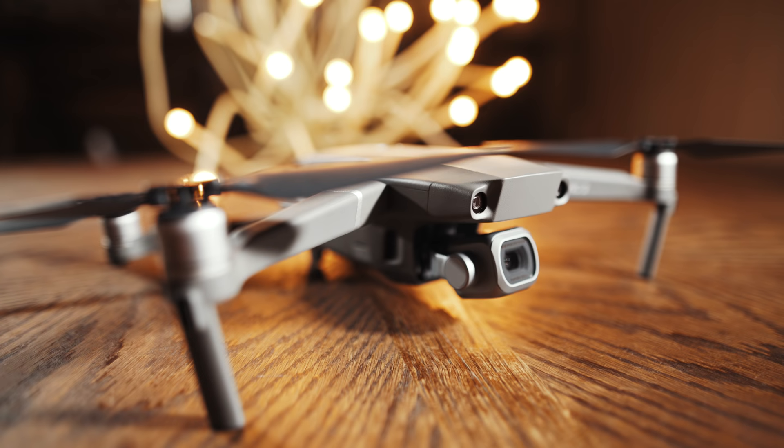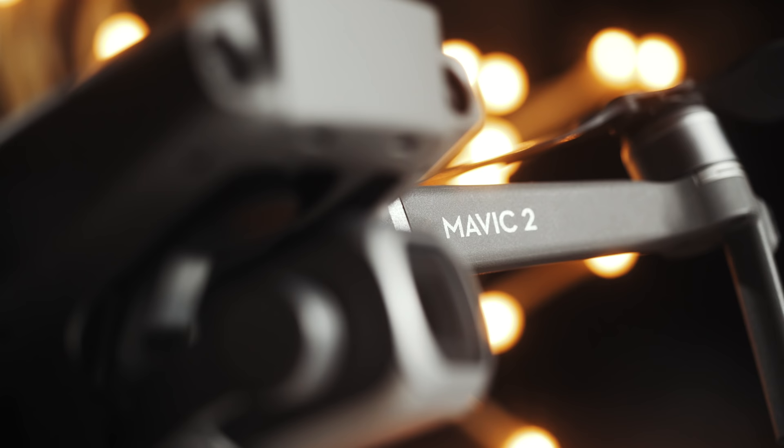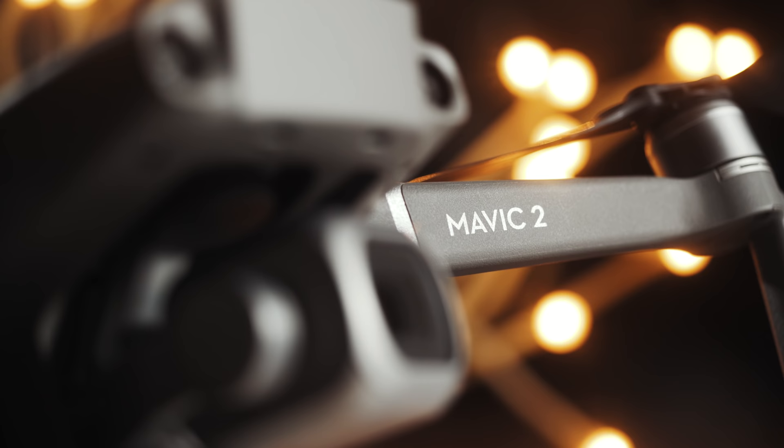If you want to know my reasoning for why I've given you these answers, you're going to have to watch the rest of the review. Also, just so you know, this is not a sponsored video. I'm not being paid by DJI or anybody else. I bought this drone with my own money, because I honestly kind of have a drone addiction. I own like four drones now, and I've been building up my drone fleet.